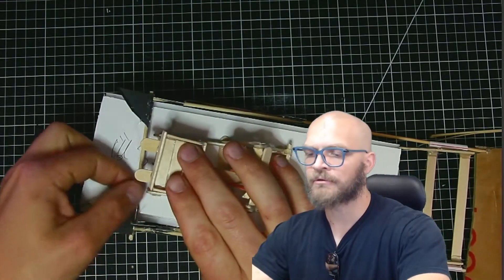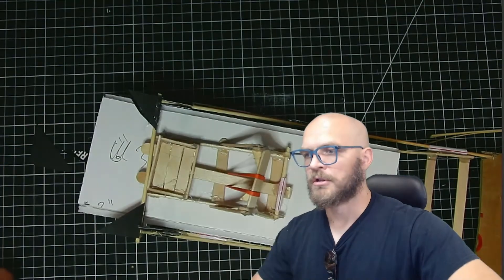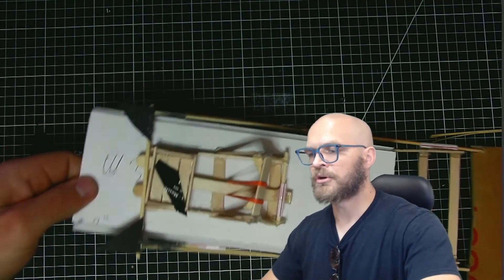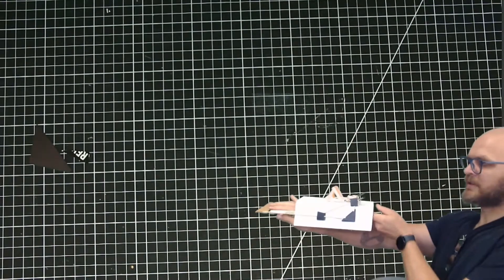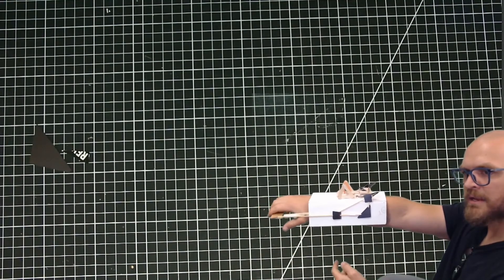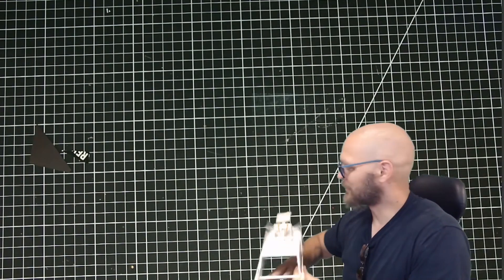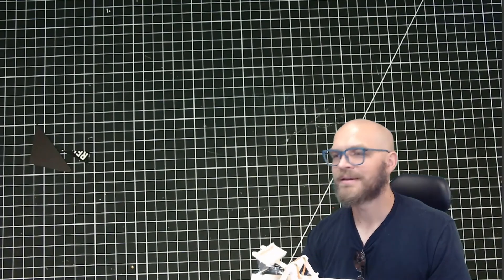Now let's give it a trial run. Have it pulled back, advance it over those two pieces, load it up with whatever you're going to launch. Stick your hand in — as I pull back, there it goes. Have fun with it. You're learning how to do cool creative things. Have a great rest of your day.